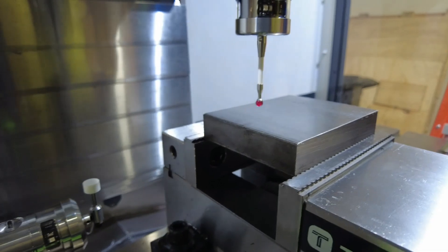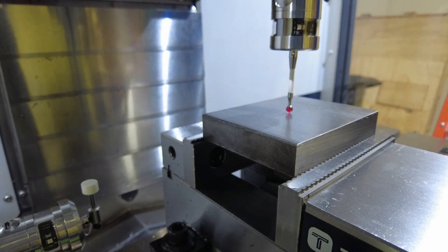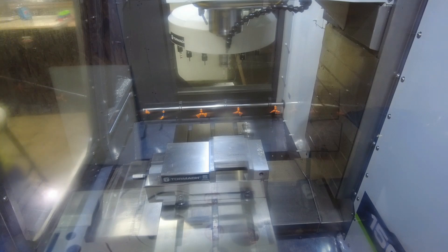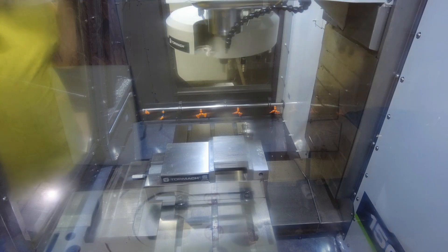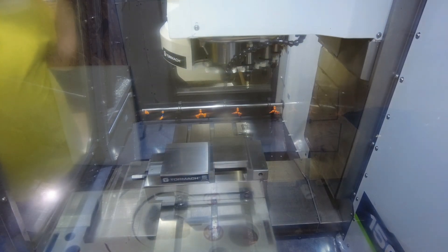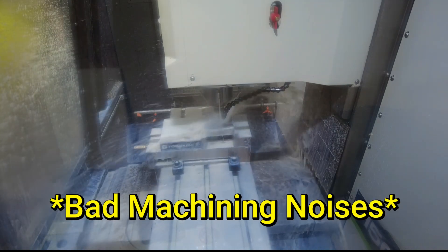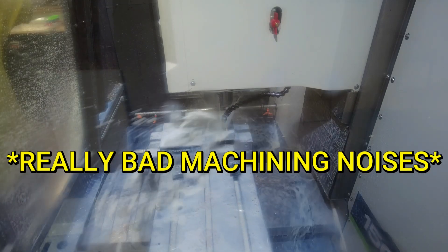With just one button press it finds the center of the material, and with that done we can find our Z height again with one button press. We should be good to get started. I'm going to close the door, turn down the max speed, and slowly let it come in. I'm having chatter issues with this half-inch tool.